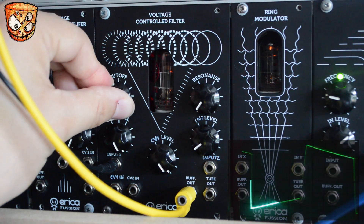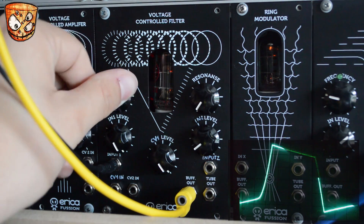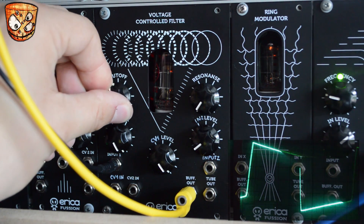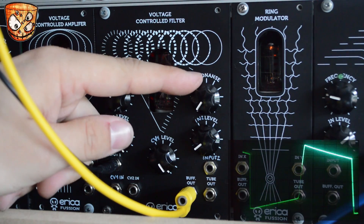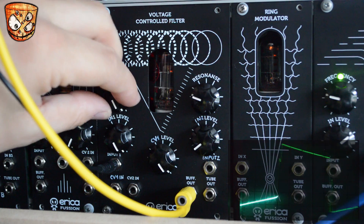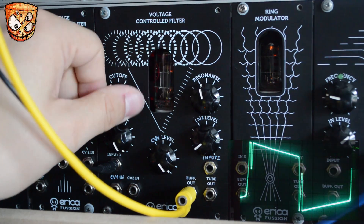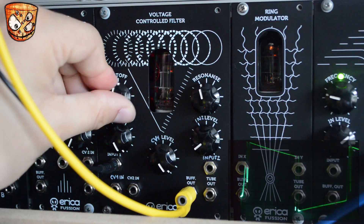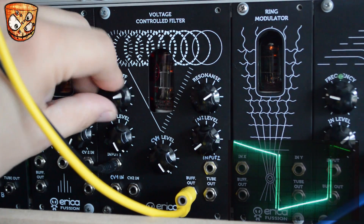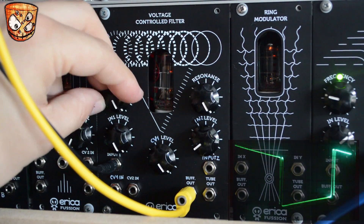The cutoff offers some tonal variation, but we're not getting traditional filtering here. Adding in some resonance, the unit really starts to come to life. Also remember, this is just the sine wave going in. Taking the input level down, the tube resonance becomes even more prominent.